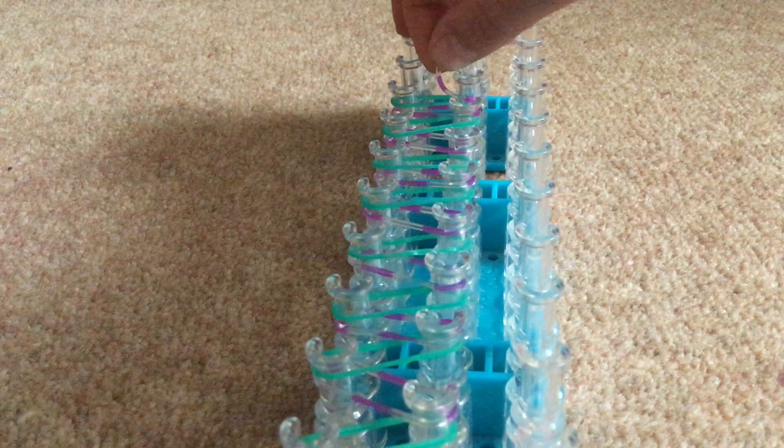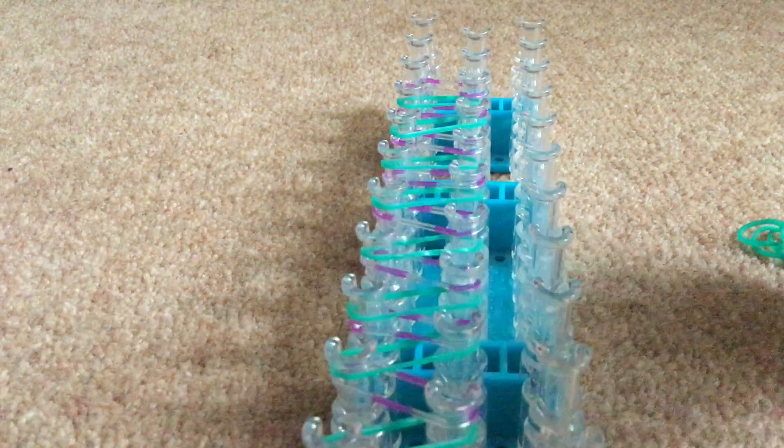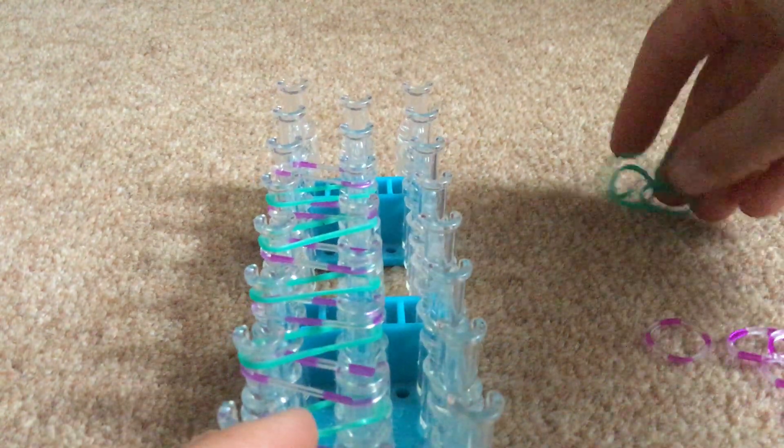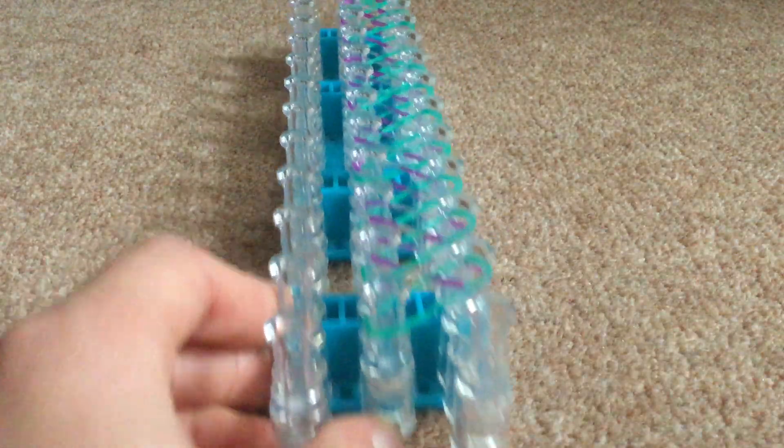I showed you my new set in my last video, which is what I'm using at the moment. So, I'm nearly done now. Once you've got to the top peg you won't need any more bands. Then what you're going to do is turn your loom around so that the arrows are pointing towards you.